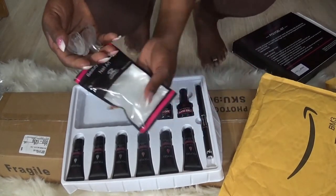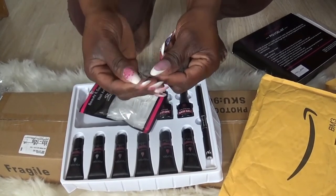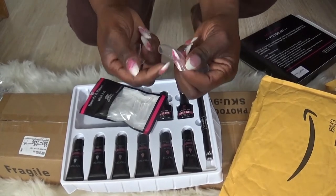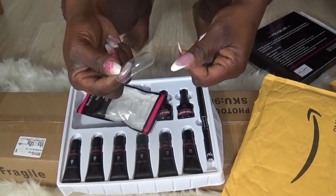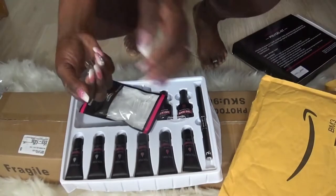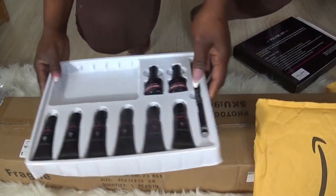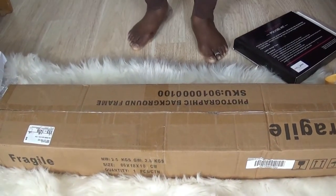No matter what size your nails are, you're gonna find something to fit — or at least close enough. Look at the size of this one — it's a monstrosity, I tell ya! Okay, I'm sorry, I'm crazy — if y'all watch my channel, you'll know.